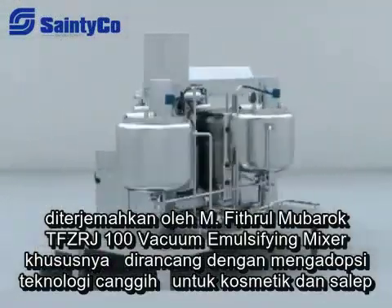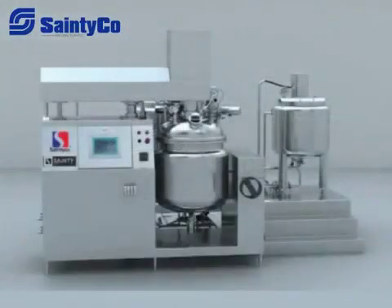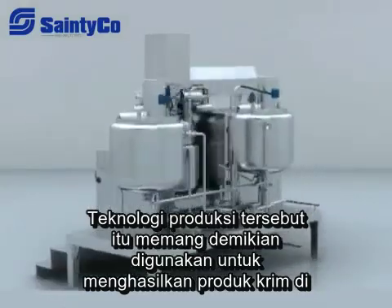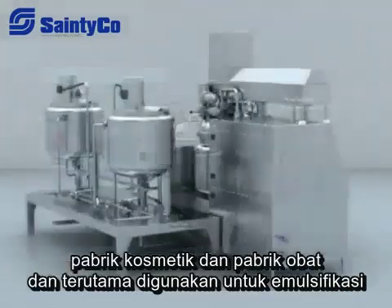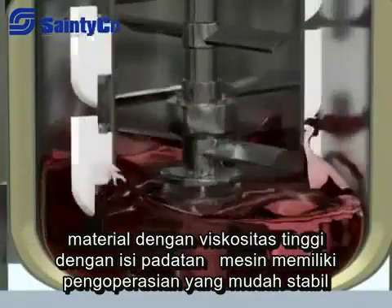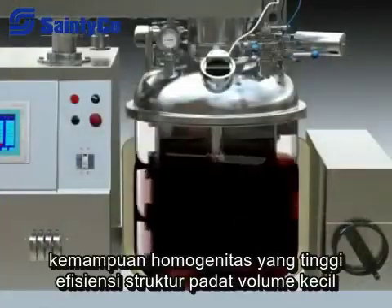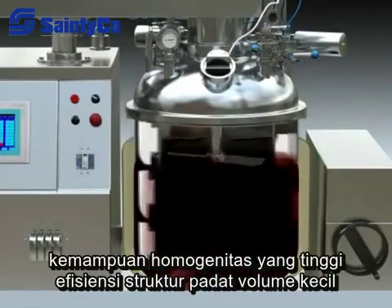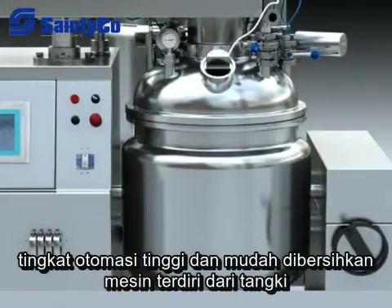The TFZR Vacuum Emulsifier is specially designed to adopt advanced technology from overseas according to cosmetic and ointment production technology. It is used to produce cream products in cosmetic and medicine factories, and is specially used for emulsification of peptic material with high content of solids. The machine features easy operation, steady capability, good homogeneity, high efficiency, solid structure, small volume, high automation level, and is easily cleaned.